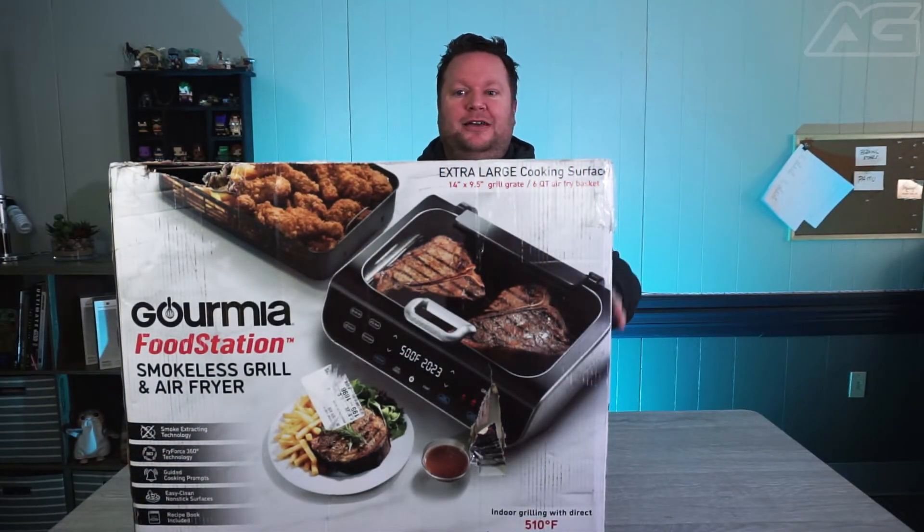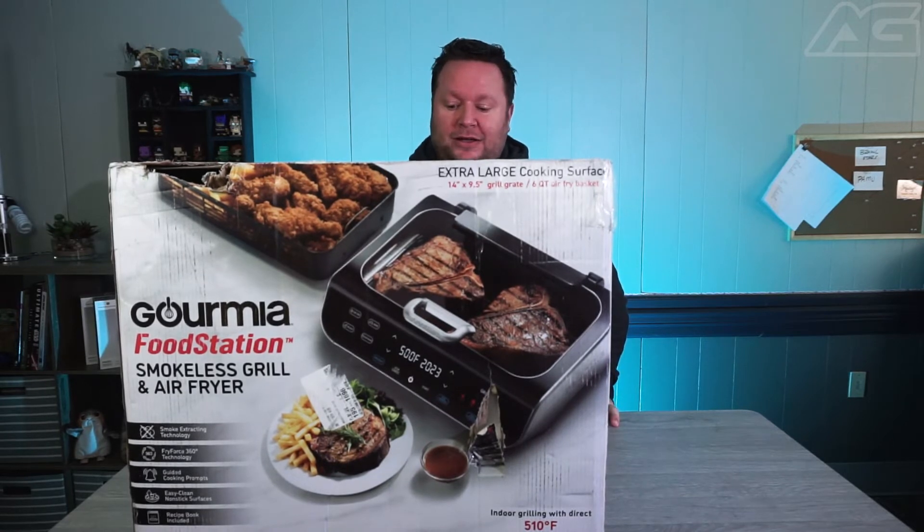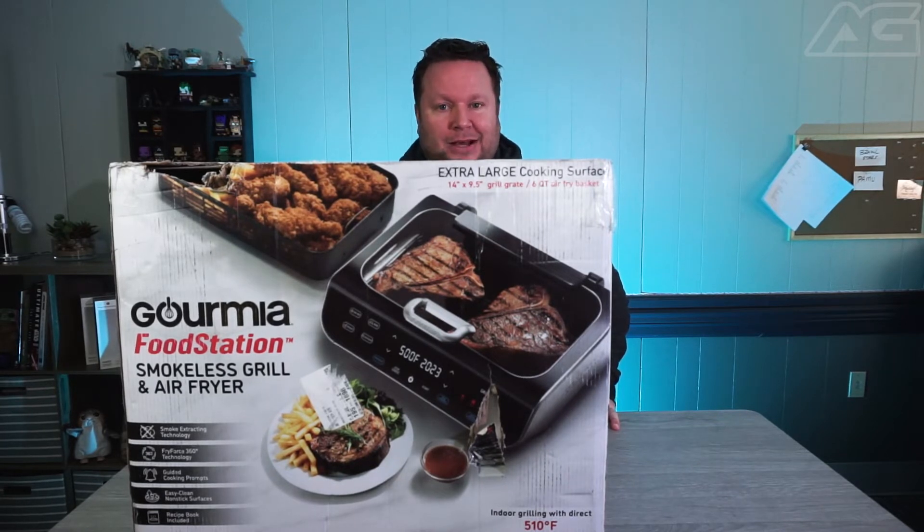I'm Scott with Android Guys, and today we're going to take a look at the Gourmia food station. It's a five-in-one. We're going to unbox it, take a look at it, and I'll tell you a couple things you might want to know about this. So let's go ahead and get this unboxed.